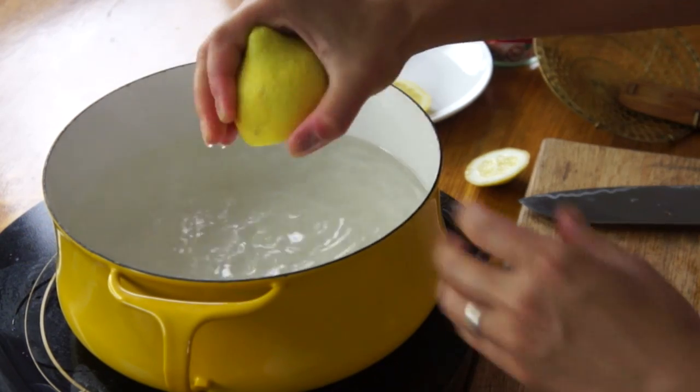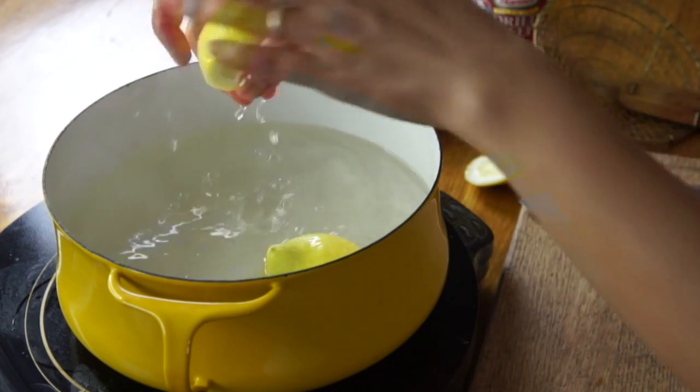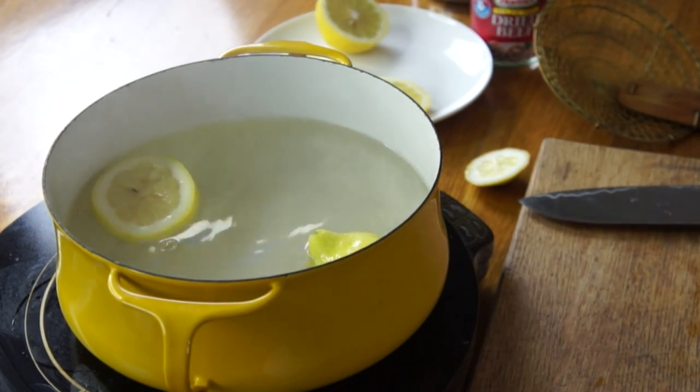We won't know till we make this. First things first, we're going to prepare our poaching solution. I've got a couple quarts of water here. I'm going to add one cup of sugar and half a lemon. Some recipes use vinegar instead of lemon, but some sort of acid is added to the poaching solution to change the structure of the meat. I'll squeeze the juice in there and drop the lemon half in too. That's about a tablespoon or so of lemon juice. Now we're going to bring this to a rolling boil.